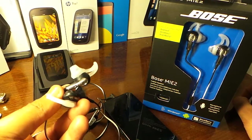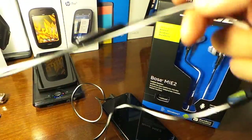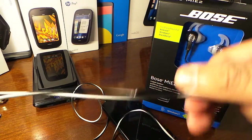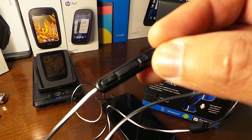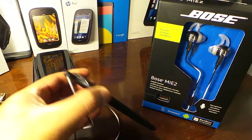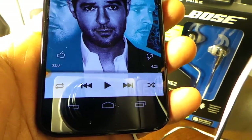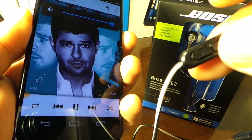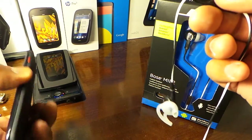They come in the box with some pamphlet information and a pretty regular case for storage. They're very comfortable. Most people in stores end up buying whatever they see without checking if it really works with their phone. We assume it works for all phones, but in actuality these buttons do not work with Android devices — you can pause and play your music. I'll give you an example: I'm pressing the button and it's playing.